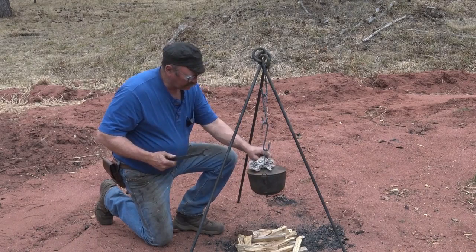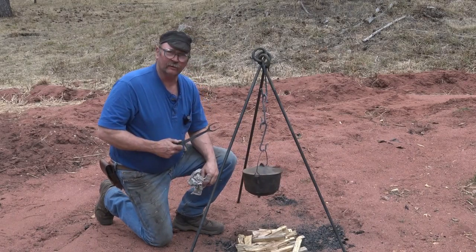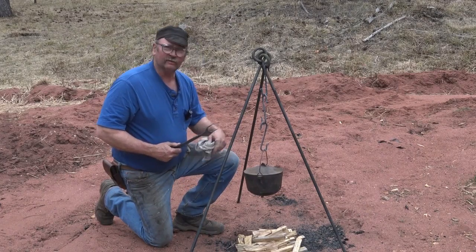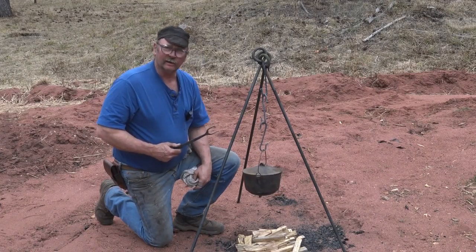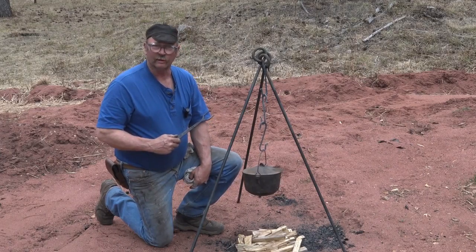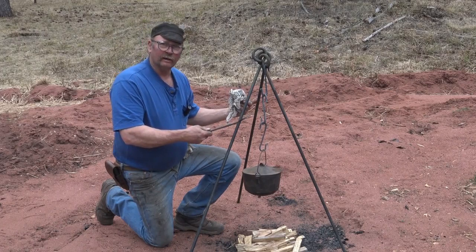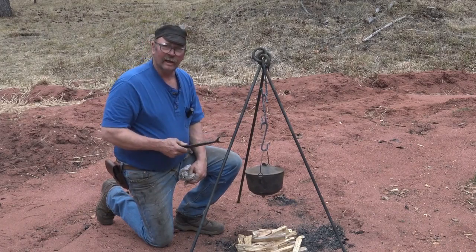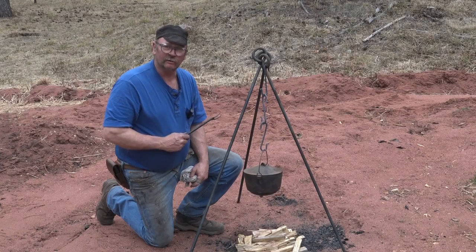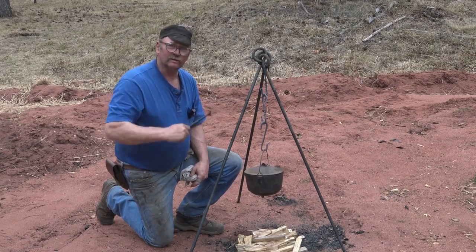It's springtime and camping season is just around the corner. Who doesn't like to cook over a campfire? But balancing your pot on the edge of the fire and risking spilling the soup — or worse, spilling the coffee first thing in the morning — just isn't acceptable. A nice tripod is just the thing to make, and it's a simple blacksmith project you can do in an afternoon.